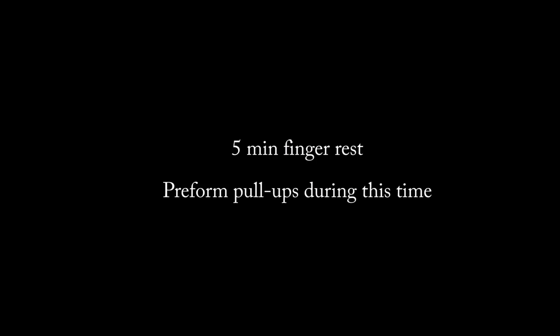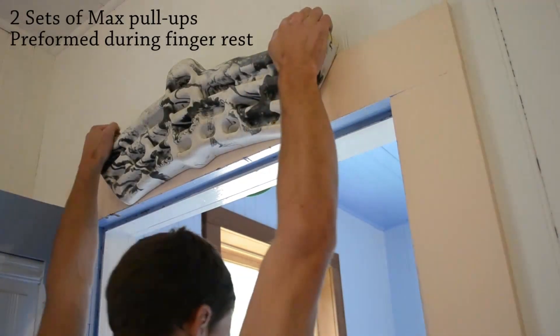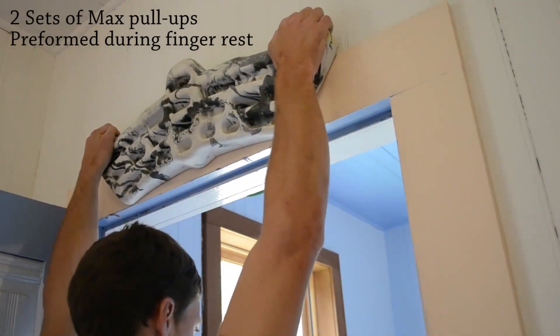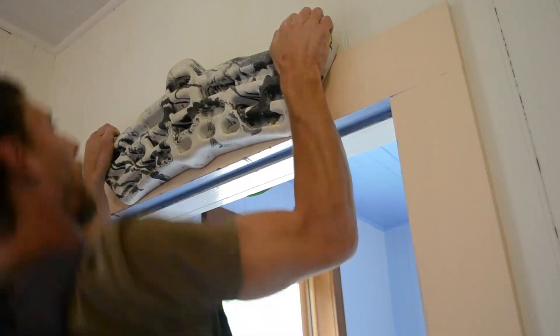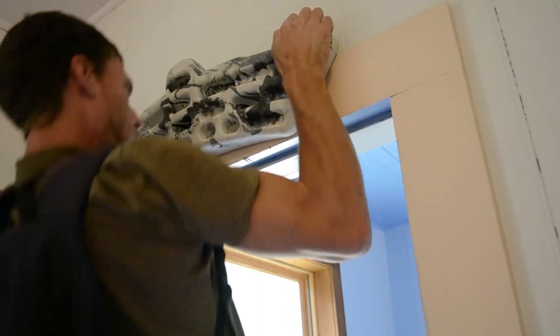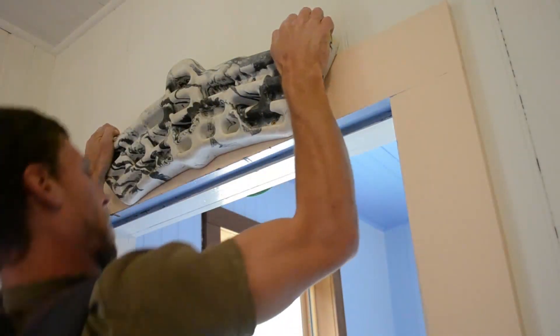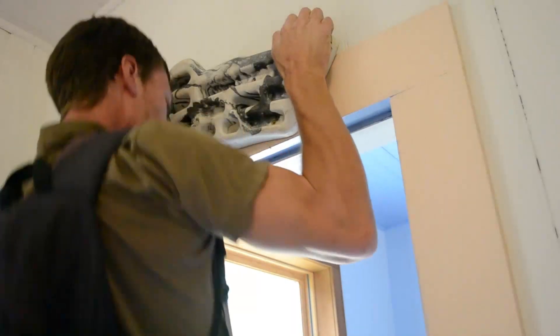Then you'll do a five-minute rest, and you'll do your pull-ups during the five-minute rest. You'll do two sets of max pull-ups with as much weight as you can, as long as you can't do more than five — that's good. Here I can only do three. I'm using about 50 pounds in the pack right now. Then you'll repeat this until you have a total of four sets.